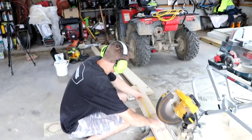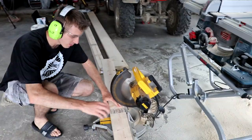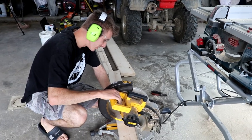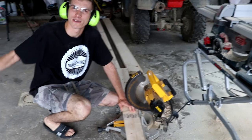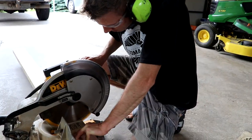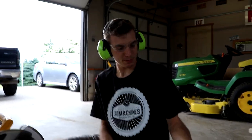Measure once, cut twice — that's always the motto. I thought we were copying and pasting. Well, we are. All right, you ready? This is going to get loud. You want to wear ear protection? You stole my ear protection. Those are mine. Well, those ones you get to rock out with. Yep, so there's our copy tool.